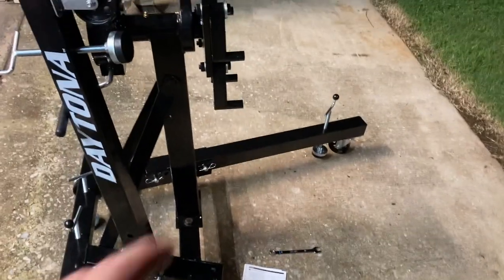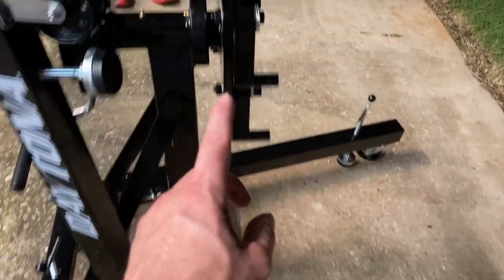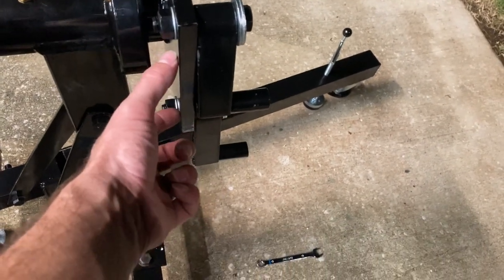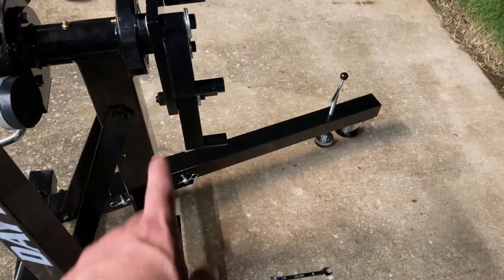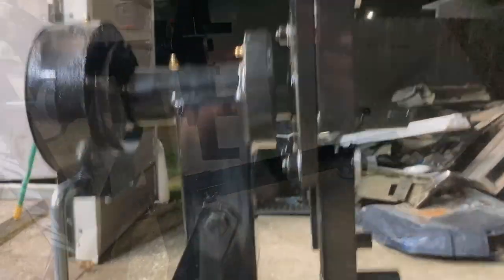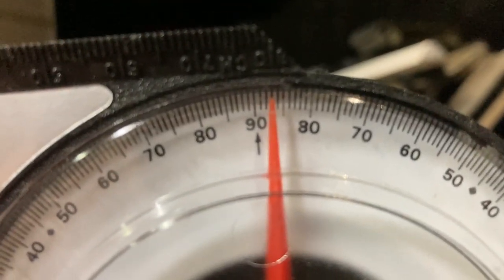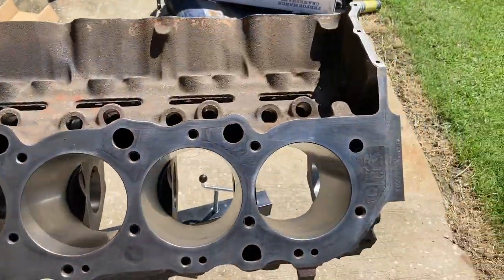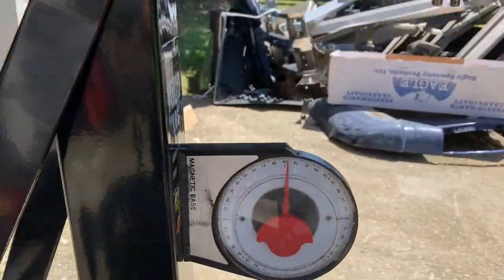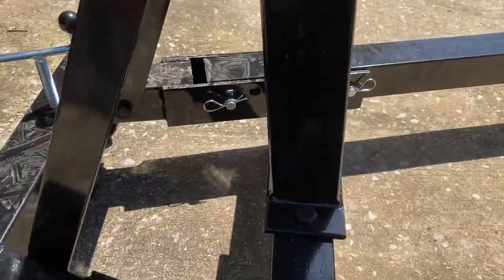Now we're about to bolt that 454 on there. What we're going to do is take a level and a gauge and measure exactly where this is sitting right now with no weight — then check it again after we put the engine on to see if it has toted in at all. It is on an incline and angled back, and that's our reading with no weight on it.